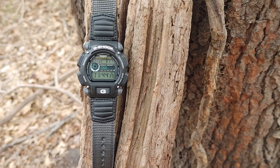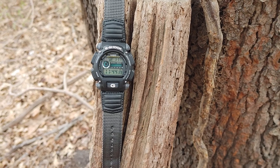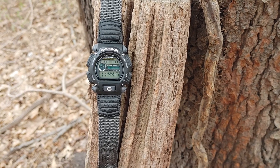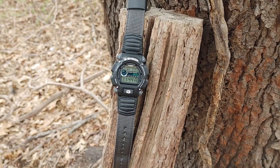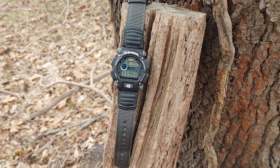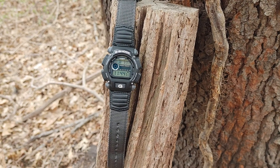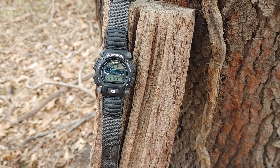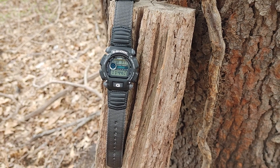I heard some of them were made in China, but this one is made in Thailand — it's a real Casio. Like I said, someone asked if a woman could wear it. Yes, when you're wearing some of the G-Shocks that aren't too intrusive or too big, this is one of the medium-sized ones — big but not like you're wearing a brick on your arm, so yes, a woman could wear this.